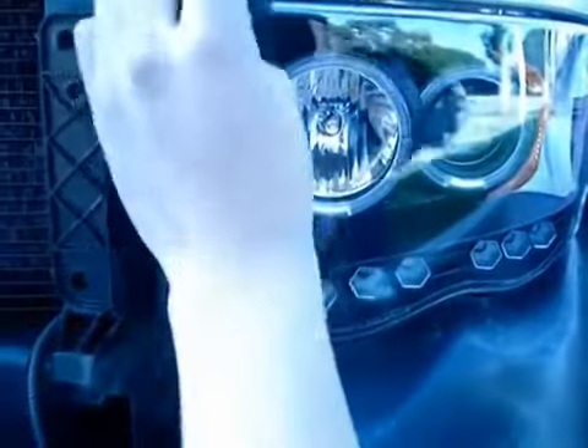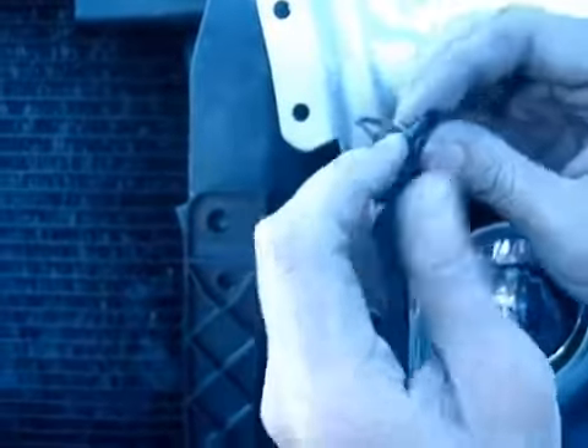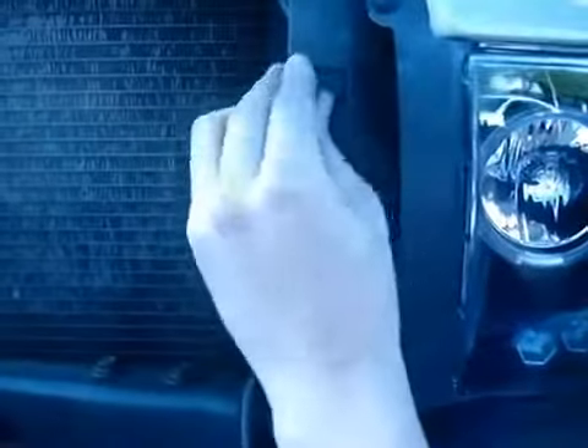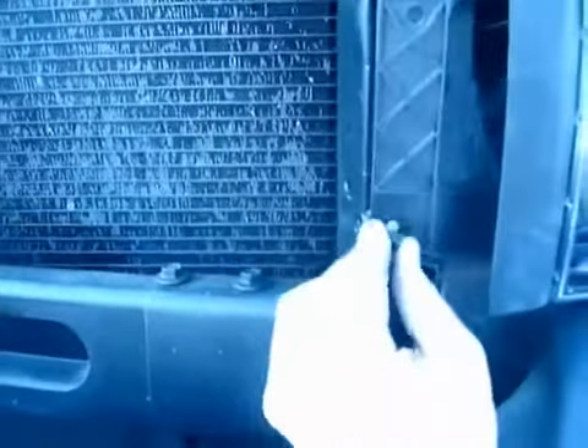Once everything's in, you're going to put it back into place. First thing you want to do is make sure you take your stock tag from your stock headlight and slide it in. Tighten it down with the screwdriver and put all your bolts back in. I would suggest finger-tight screws because you're going to need to adjust the headlight later on. I'm just using a tool to make things faster.